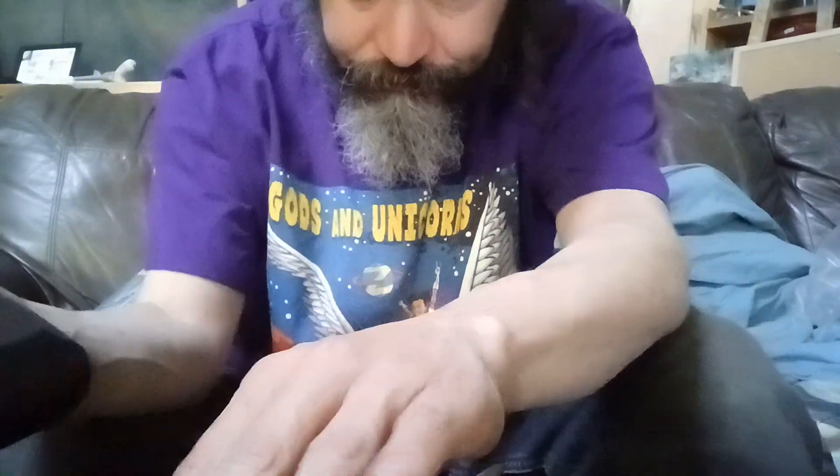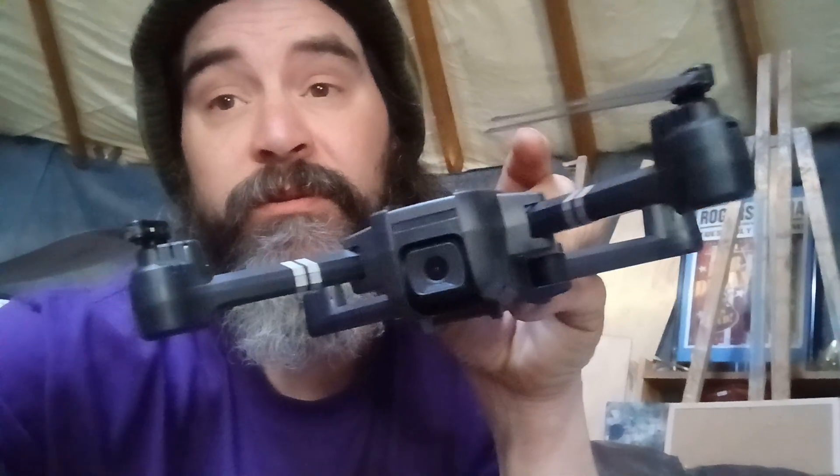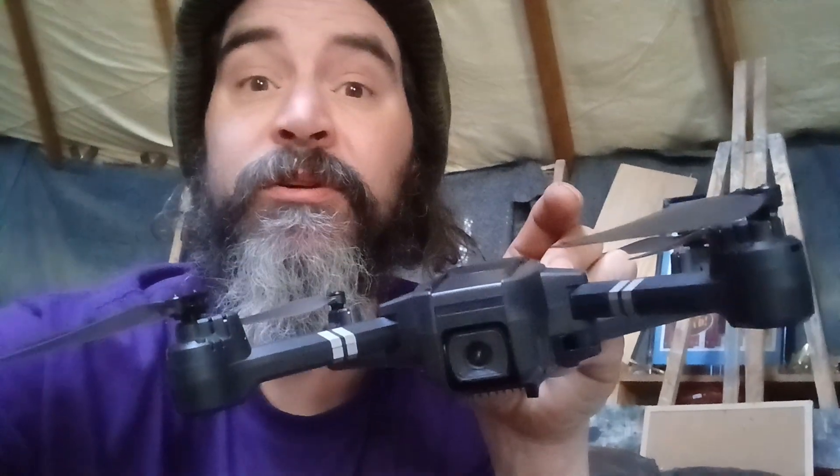I've never had a drone before, so this will be good practice. Here it is — the controller and drone. Hopefully we'll have some nice drone videos coming up soon. Stay tuned, and please subscribe if you don't mind. If you do mind, then don't.